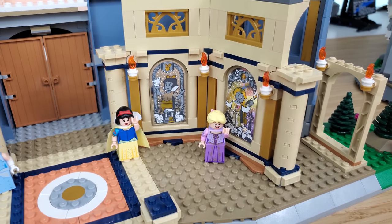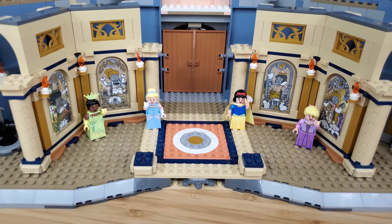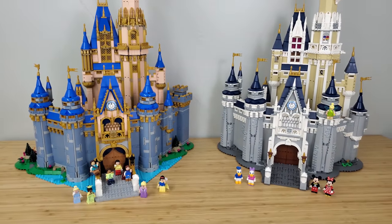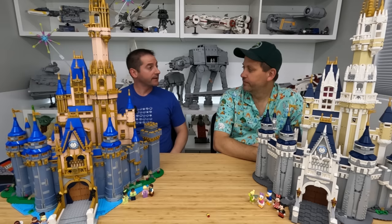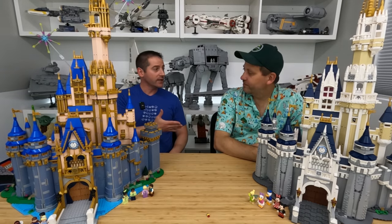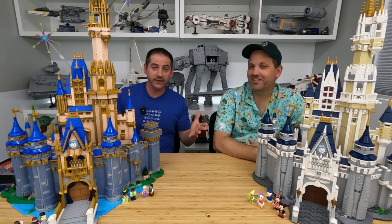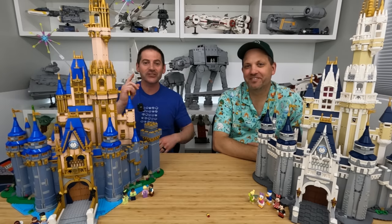There is your review and comparison of the two massive Disney castles. This will be available to purchase as of July 1st. A big thank you to the Lego Group for providing an early copy for review. And a big thanks to Jason from Jason's Bricks in 5 for bringing his castle along — I'll put a link to his channel in the description below. His videos are always under five minutes, so check them out. Thank you so much for watching — we'll see you next time!